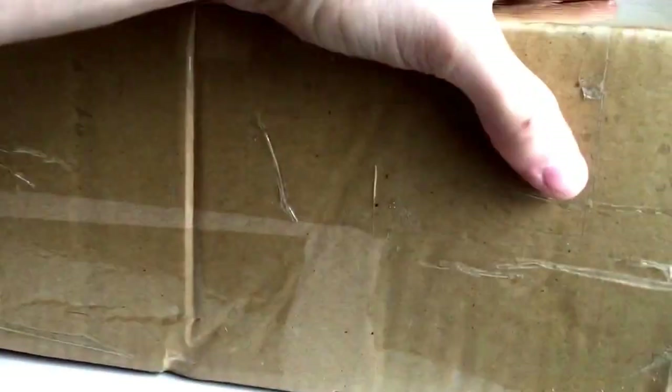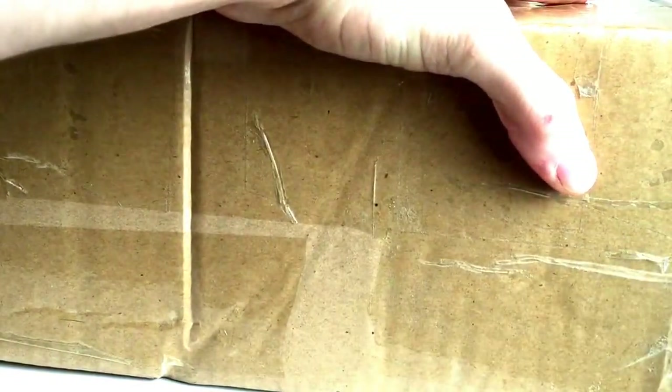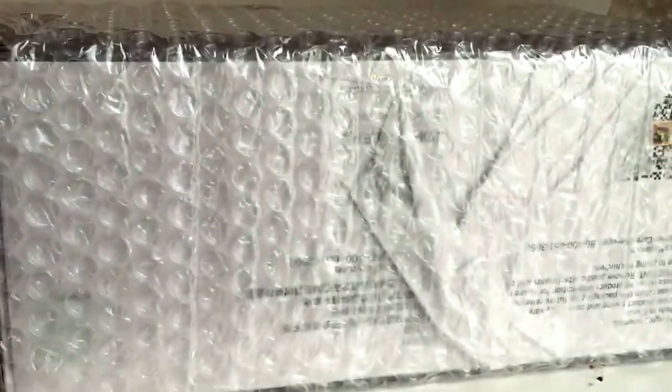Today we have a pretty interesting and exciting model unboxing. This is kind of a hard-to-find model — it's not for the US market, it's for the Asian market. This machine came from China about a week ago and arrived relatively fast, which was surprising since shipping from China can be slow. I saw a few people post about it on Instagram and managed to find one myself, so I couldn't resist buying it.